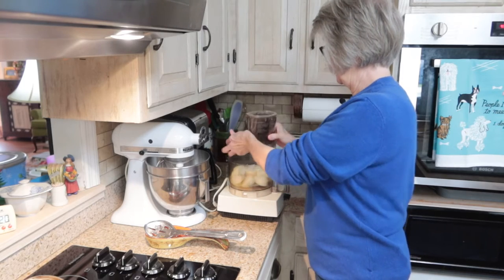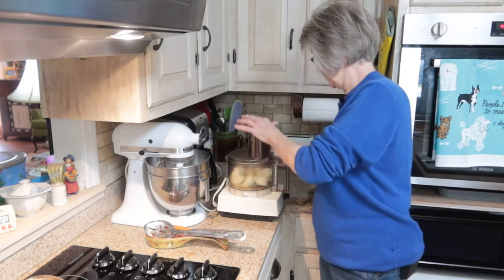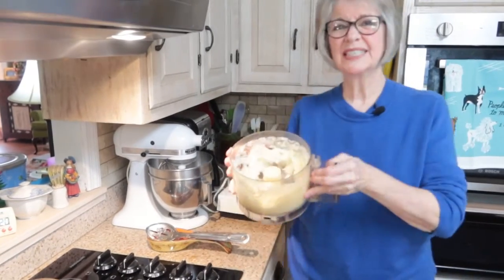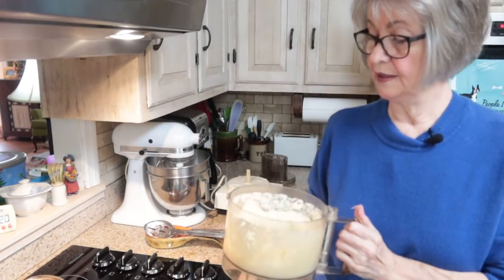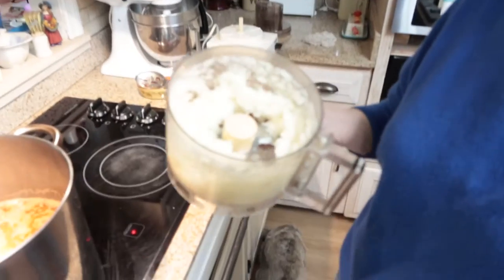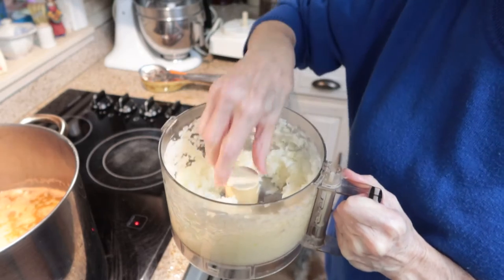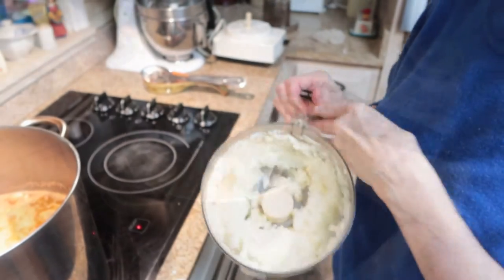Okay, now I'm going to chop those. You can see how I've chopped them — it's chopped medium to fine — and so I'm going to add this now to my soup mixture.